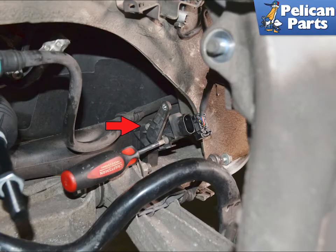Use a Phillips head screwdriver to remove the two screws holding the sensor to the bracket. Installation is the reverse of removal.